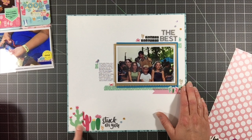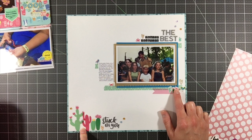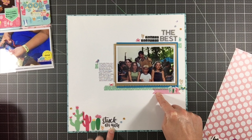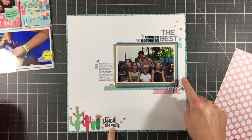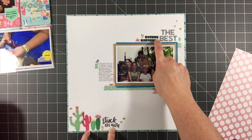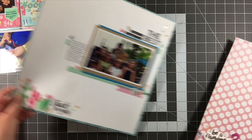I really honed in on the cactus stickers from the puffy sticker sheet and the clear sticker book, and stamped 'Stuck on You' from the stamp set. I used a couple of stickers from the sticker book in addition to the cacti and pulled out some letter stickers from my stash. I love this layout.